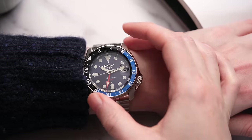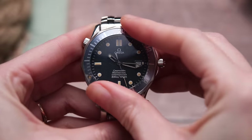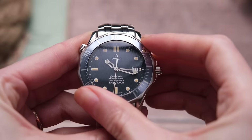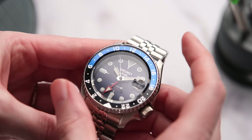My last personal complaint is the no-click rotating friction bezel. I am so used to clicky bezels and that tactile feeling when you rotate the bezel, that something just feels wrong when you move this bezel.